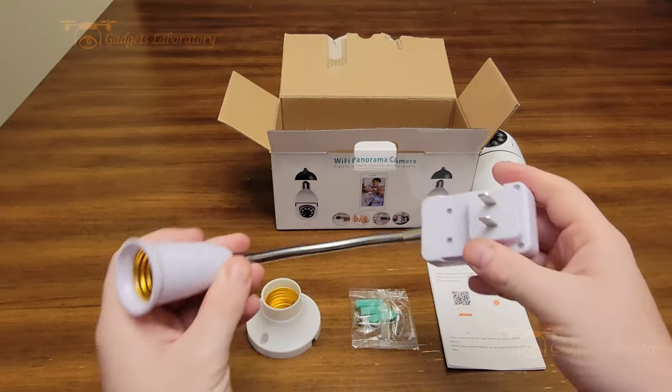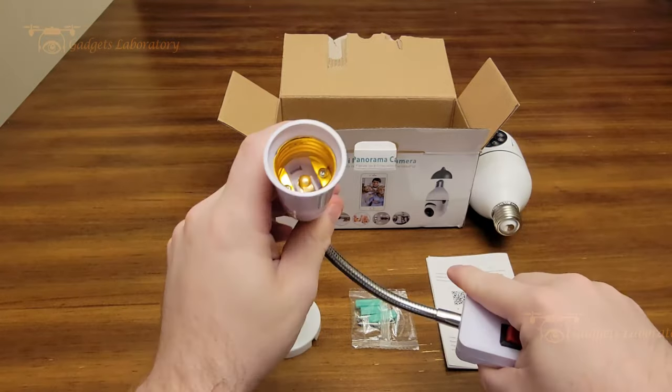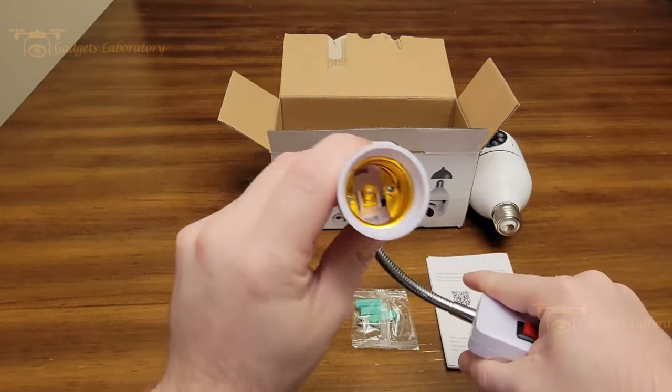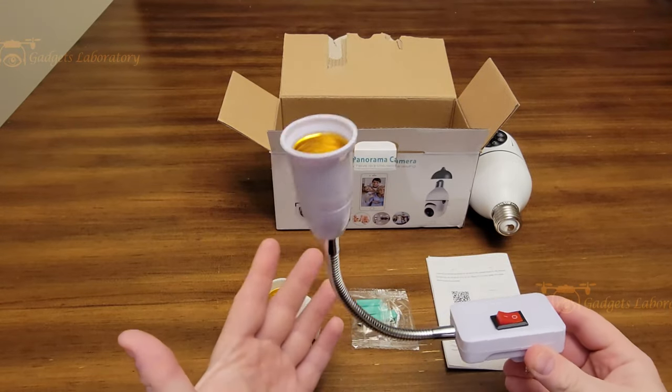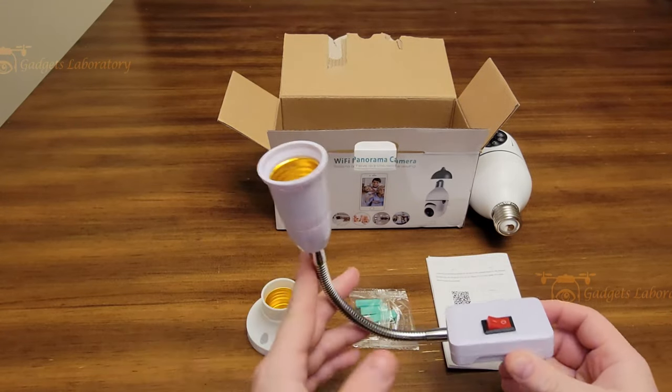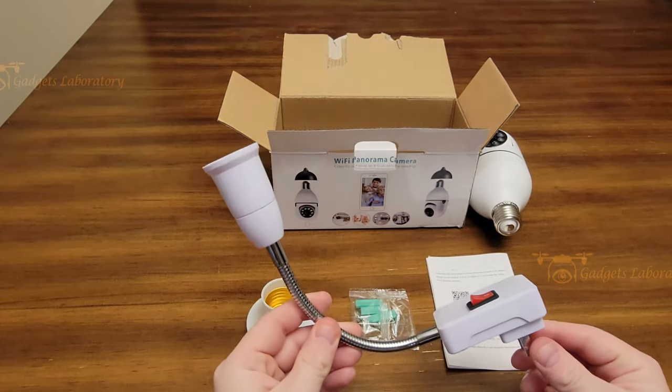Or you can actually just plug it right into a regular power strip. It bends so that you can position it how you want, so you don't necessarily have to replace a light bulb with it, and that's one of the features I really like in particular about it.